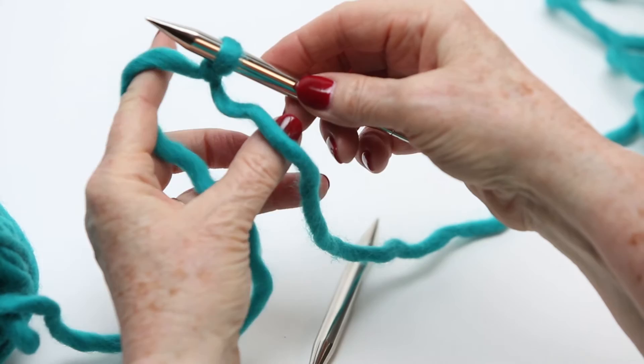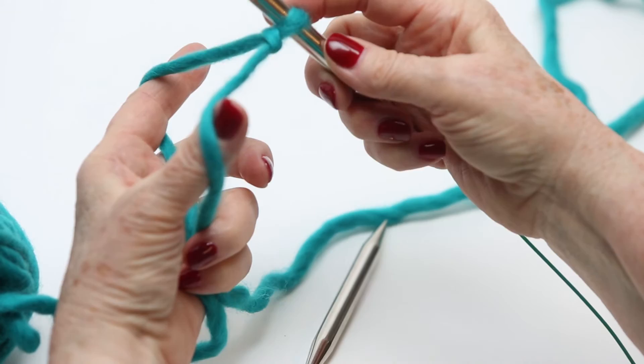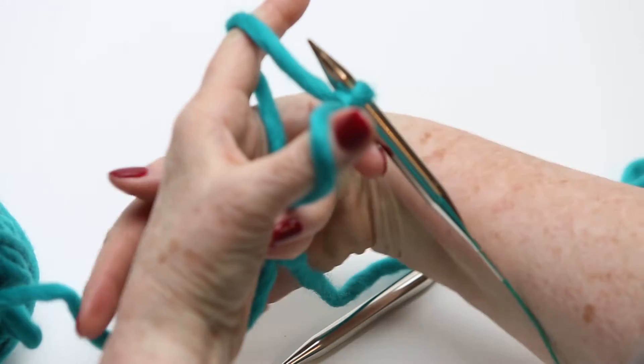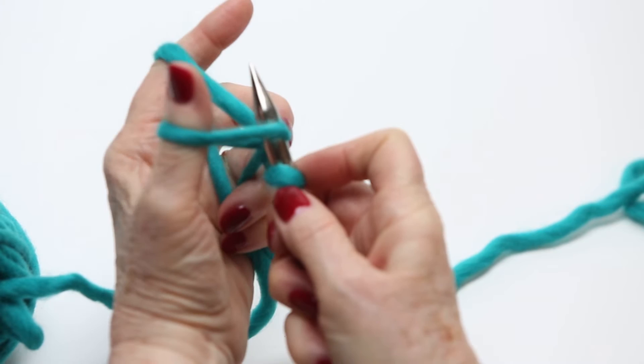Now you're going to split the yarn like that with your fingers and grab it down here with your other fingers, so you've got it making a big loop. This is the tail over here, and then this one is off of your ball. Now you're going to make a loop like that — go under your thumb and come back.